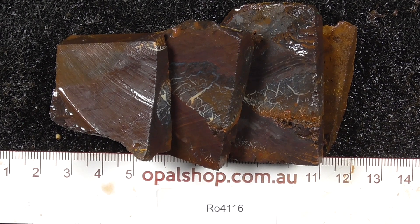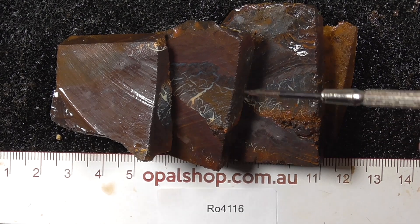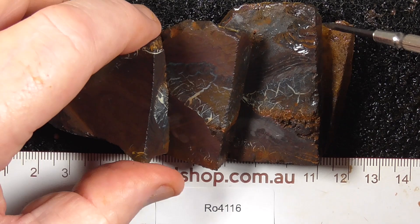Here are four slices of Koroit Boulder Opal from Central Queensland. The ruler is in millimetres. The material is wetted, and the white you're seeing is light reflecting off the water.